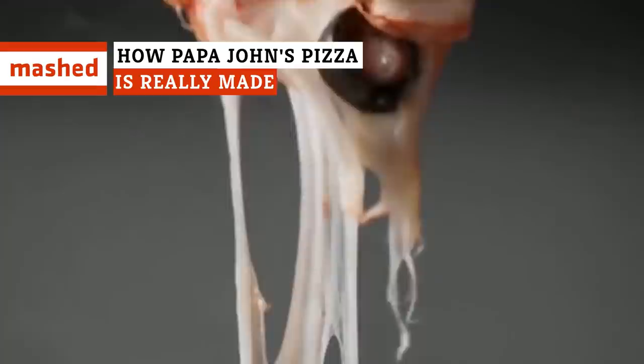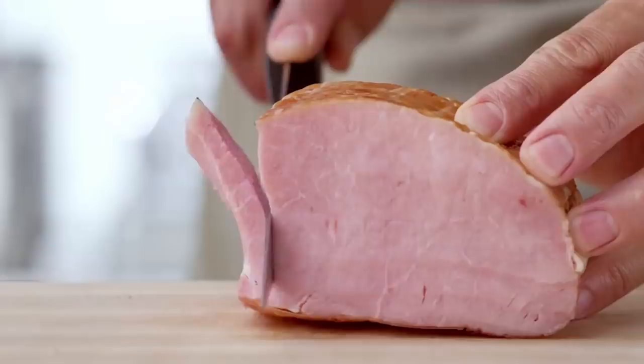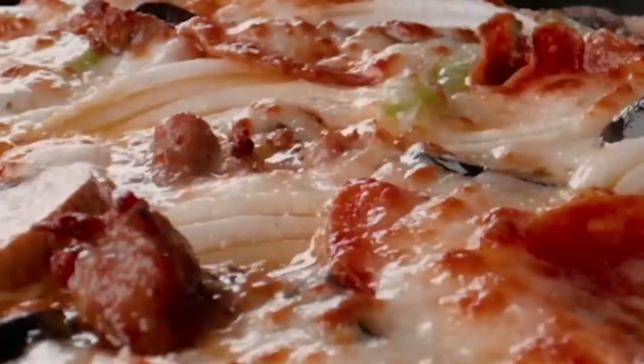Papa John's has undergone some major changes in the last few years, but the powers that be keep telling us the pizza has stayed the same. Welcome to Papa's house. Today is an exciting day in the history of Papa John's, because we're going to be breaking down the burning question that's been on everyone's mind: How does Papa John's make such good pizza? Here's your answer.